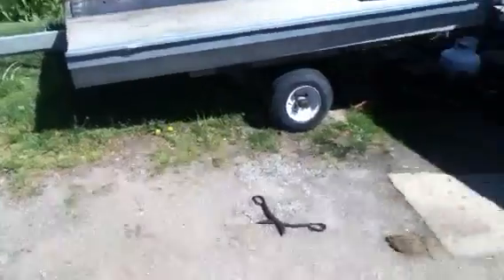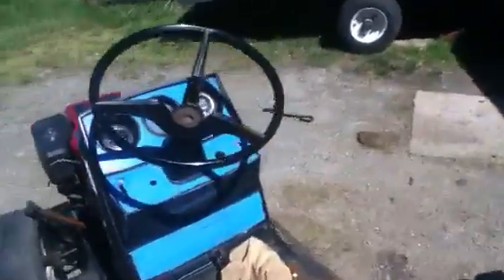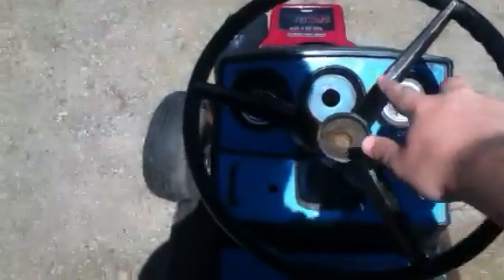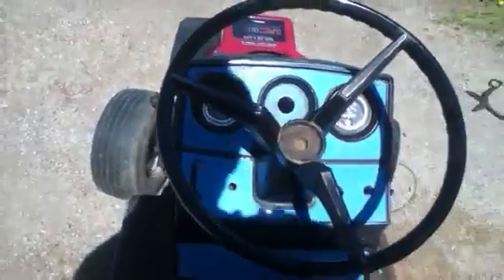Unfortunately this little iPhone — whatever we want to call it — doesn't have a zoom for videos, only for pictures, which is kind of retarded, but whatever. I'm gonna see if I can do the silver again — I got the cap — I just gotta mess around with that. I'm thinking about putting a little emblem or something on the cap.